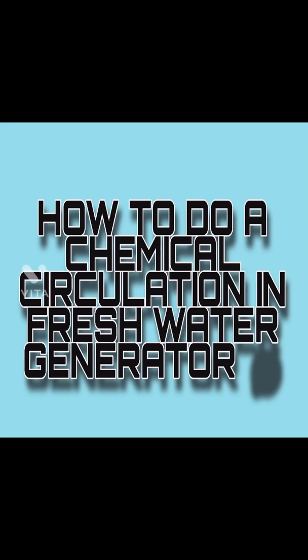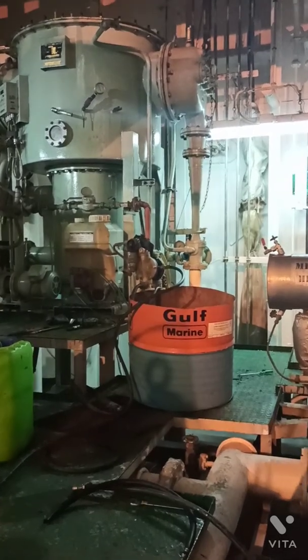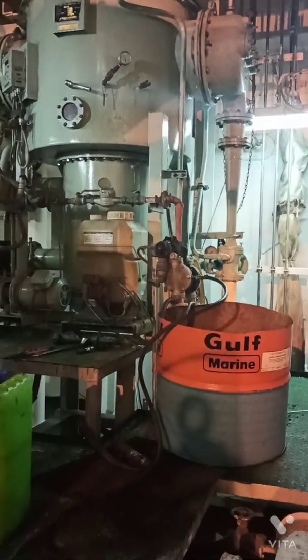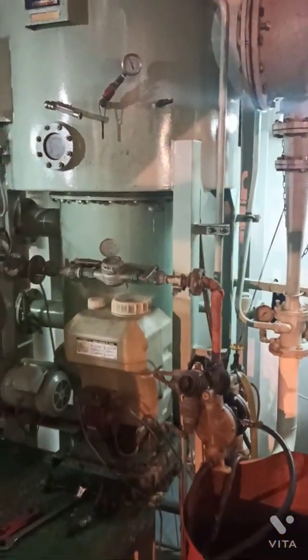Hi guys, welcome to my YouTube channel. Today we are going to see how to do a chemical circulation in a fresh water generator. We need 3 kg of D-Scale X powder along with one pump, and we also need a half cut drum.